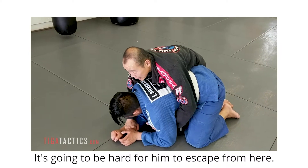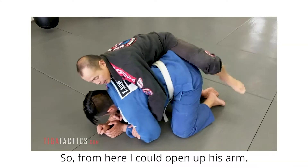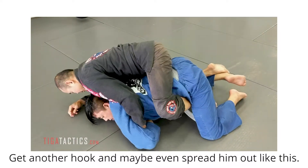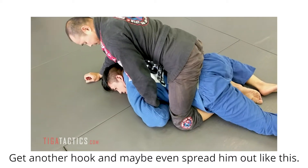It's going to be hard for him to escape. From here I can open up his arm, get another hook, and maybe spread him out like this.